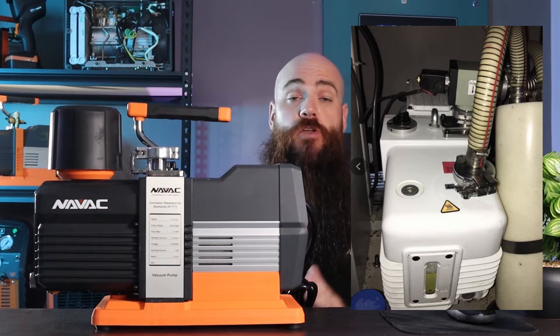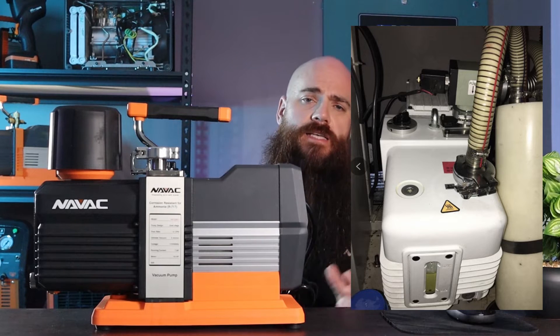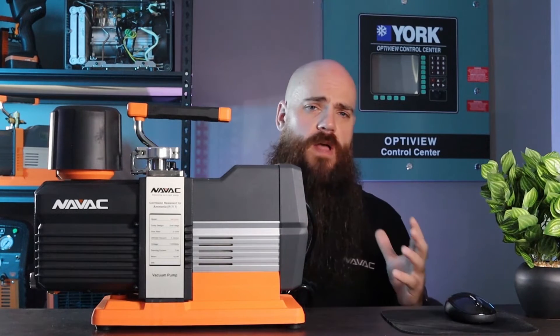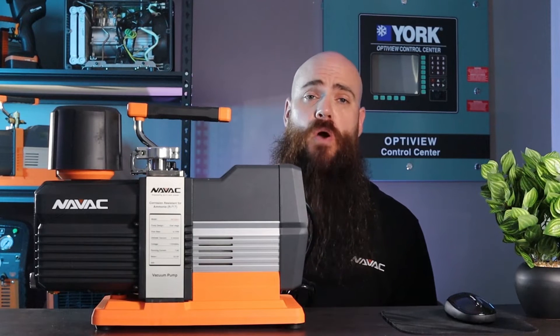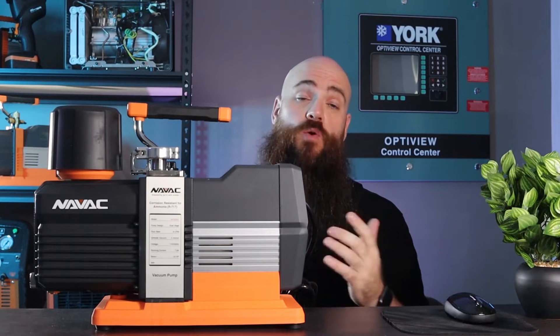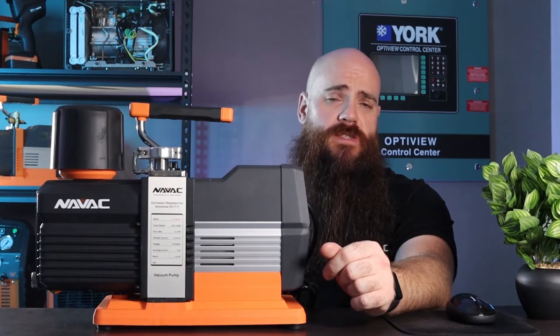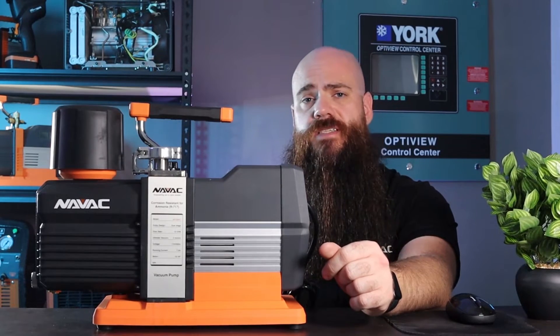The technology in the MP12 DA1 is the same technology found inside our industrial vacuum pumps — the same pumps being used around the world in sterilizing processes in hospitals. The pump's cylinder, fasteners, and other internal components have been converted from any carbon-based steels to corrosion-resistant materials that can withstand the rigors of ammonia work.